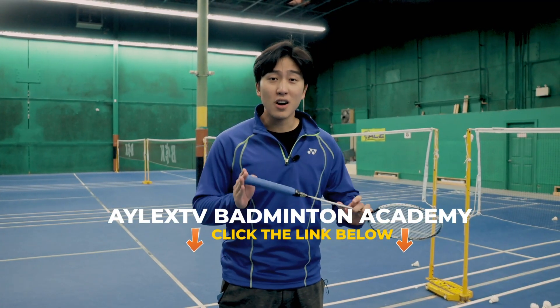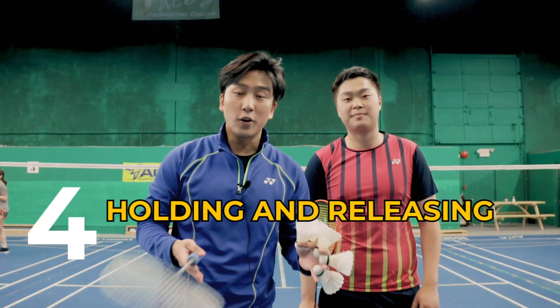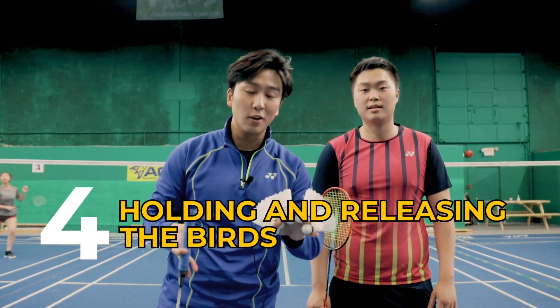If you want access to a free online badminton academy with personal coaches and custom training plans, then click the link down below. Our fourth drill will teach us how to hold the birds and how to release them.